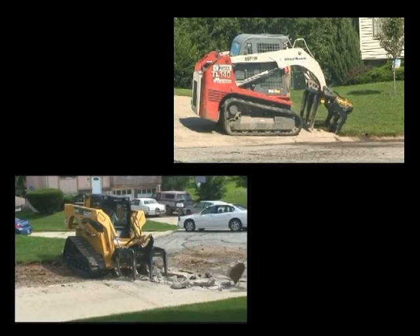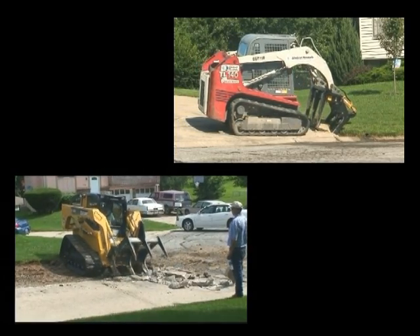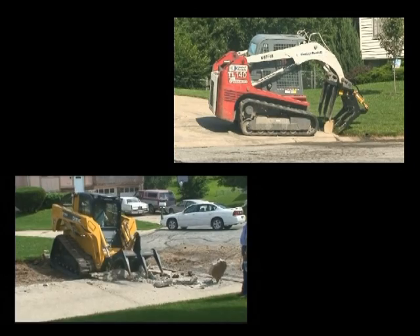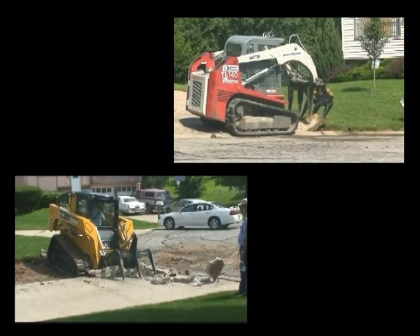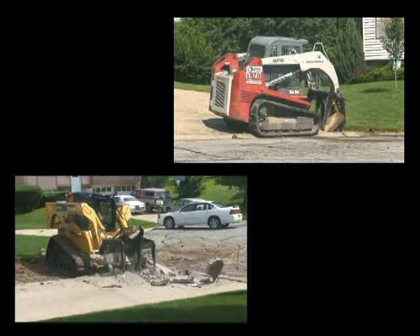To demonstrate how quickly and easily the Super Duty Grapple can make you money, we found a local Kansas City homeowner who wanted to replace his driveway. The slab was partially reinforced 4-inch thick concrete. We then asked two different operators to remove the slab using two different skid steers equipped with the Super Duty Grapple.